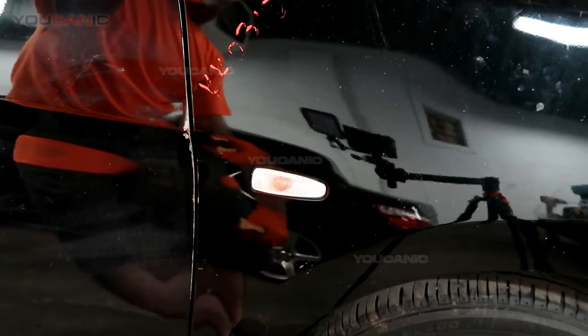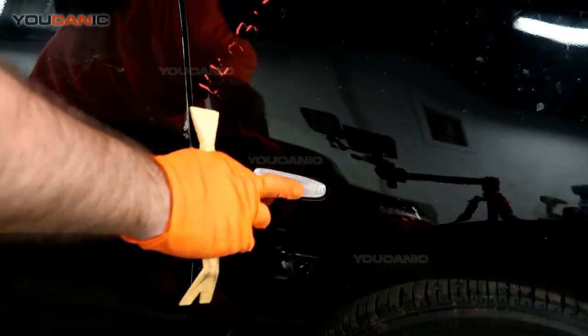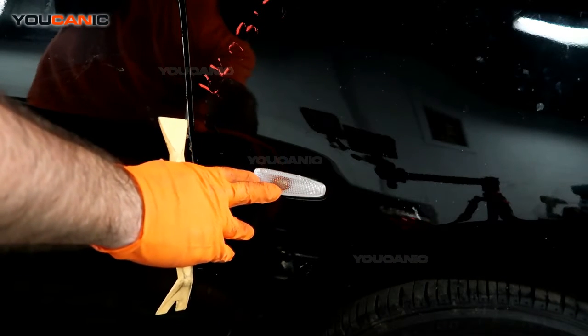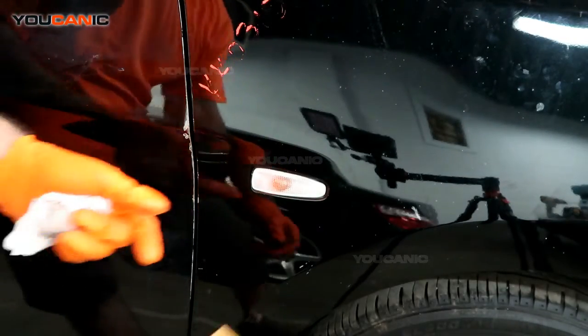We've got a 2020 Mitsubishi Mirage. We're going to go over how you'd replace this light bulb right here. This light bulb is a blinker, and also when you turn on the hazard lights, this is when this light bulb would turn on. So say it's out and you want to go ahead and replace it.